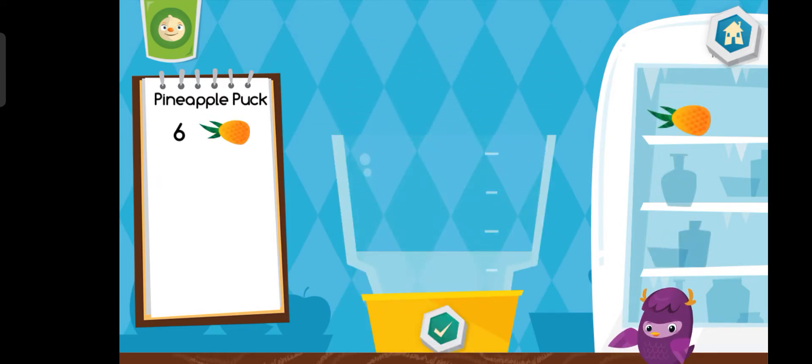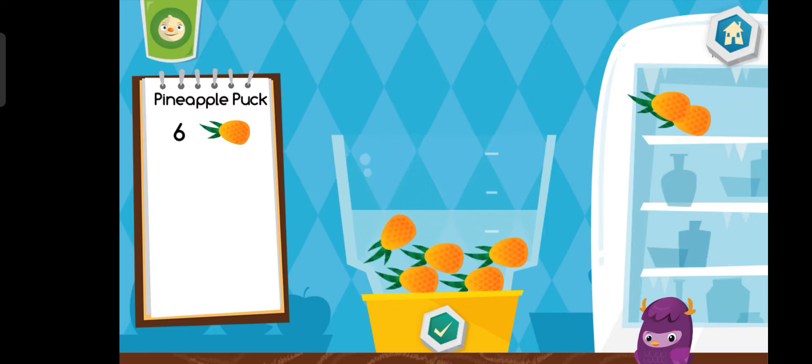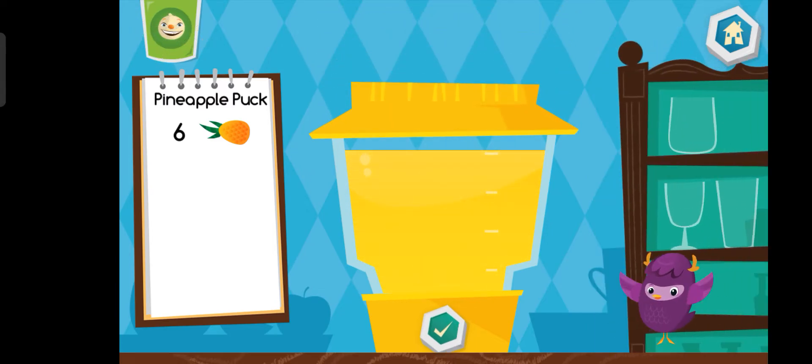Let's make a pineapple puck. Yum yum yum!